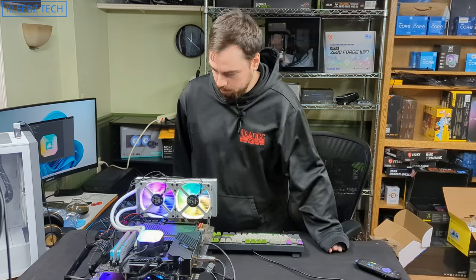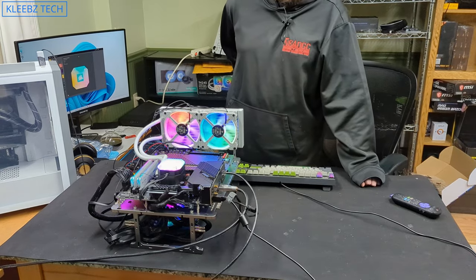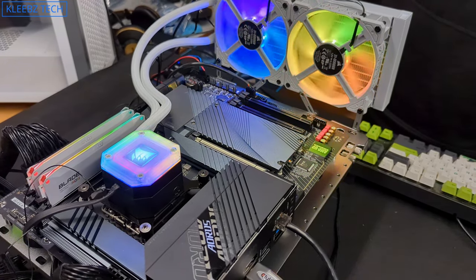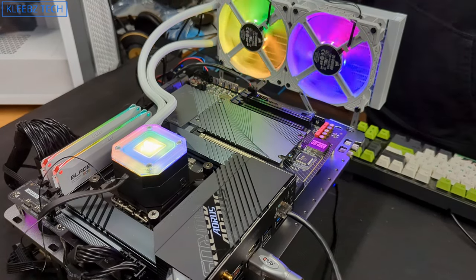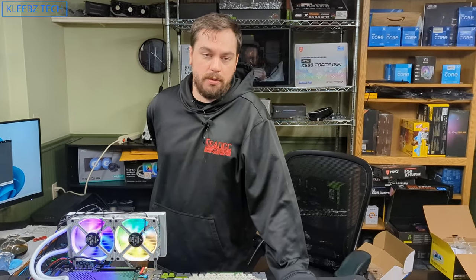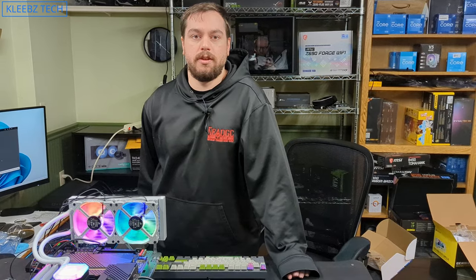The lighting looks pretty good — it's a pretty sweet looking setup. It kept everything nice and cool, and overall it works well. It was definitely easy to install. If you found this video helpful, please consider subscribing — we really appreciate it and it helps us put out more content like this. Thanks for tuning in and we'll see you guys next time.